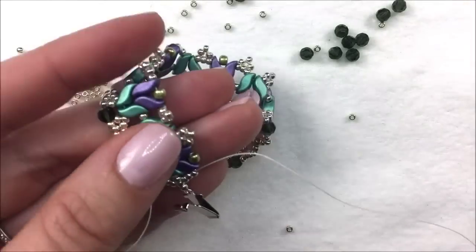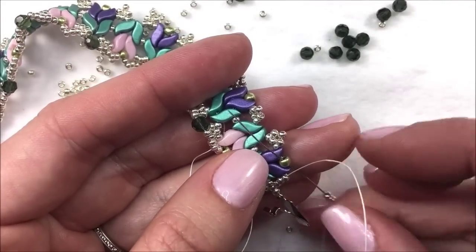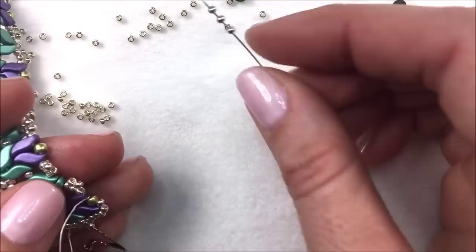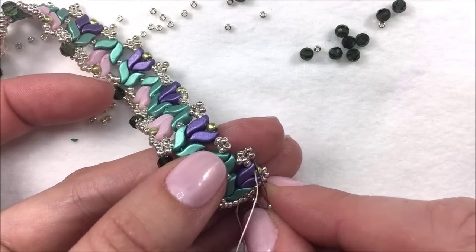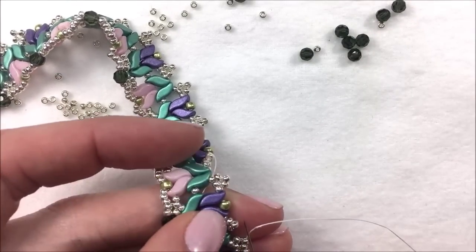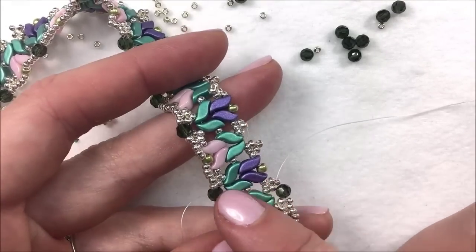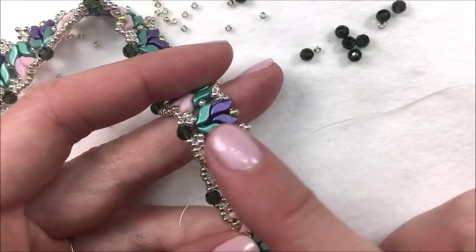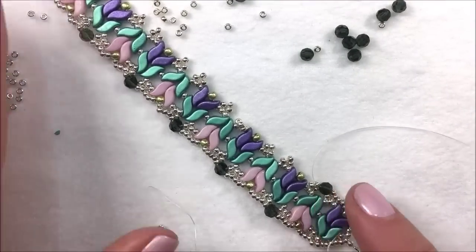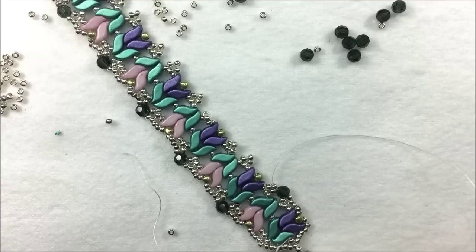Once you have those three beads along the side, it's time to progress and add crystals on the opposite side. Take three 11-0s and sew through that first 8-0 — just like we did the other side — three 11-0s, sew up through the side bead of that triangle or diamond unit, up through the top bead, and get ready to add in your 4mm crystal going through the next top side bead. Every other side is going to have the crystal versus the bright 8-0 seed bead. Do the same thing on the right, adding crystals and groupings of three seed beads.